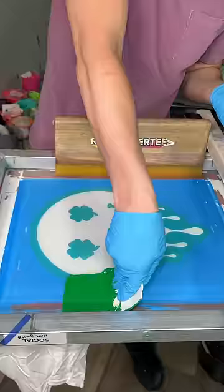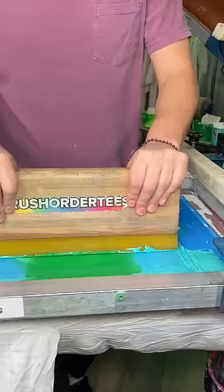So our master printer quickly cleaned out those screens and went back to work with this new colorway. When we lift this screen, tell us — was our boss right? Did we absolutely ruin this t-shirt?